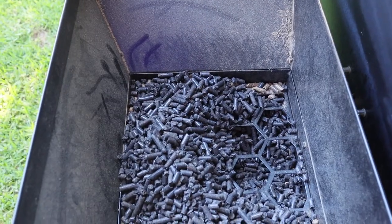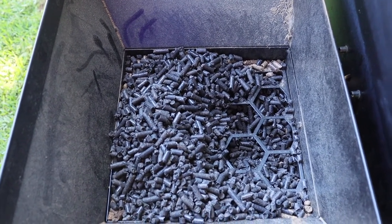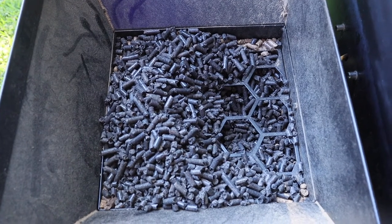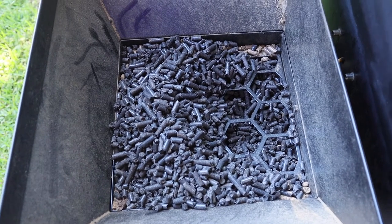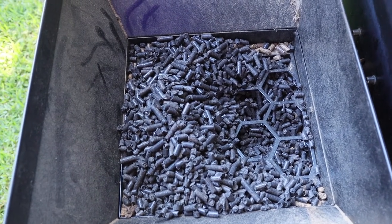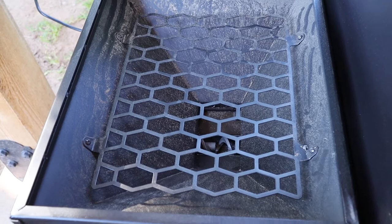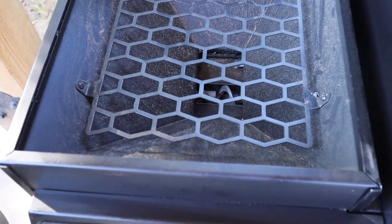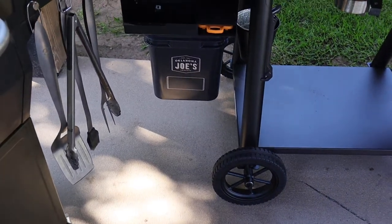In previous videos, I've said that in my Z-Grills I store my pellets in one-gallon Ziploc bags and get three to four hours out of each bag. One reason I don't put too many pellets in the hopper is that I don't want them sitting in there collecting humidity and moisture, which destroys the pellets. On the Oklahoma Joe's, I want to put a full 20-pound bag in for every cook, then at the end I go into shutdown and dump them into my pellet bucket, so I won't have that issue.